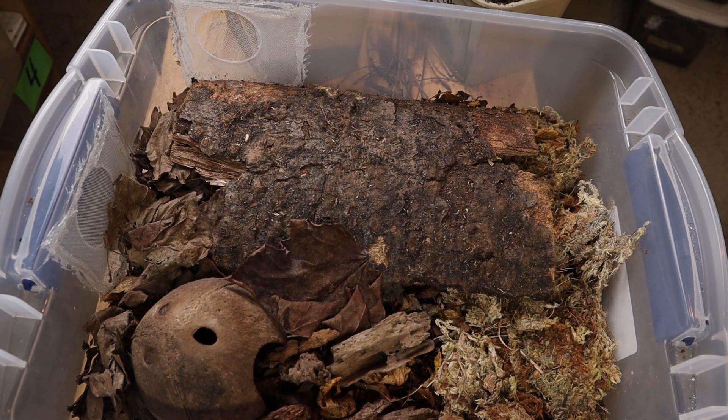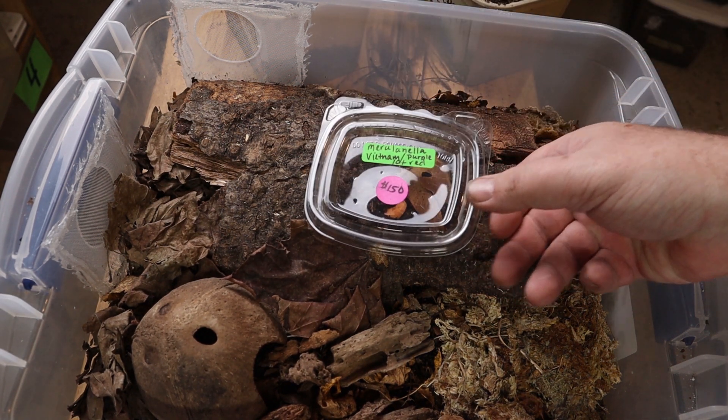If I missed anything or if you have any questions, leave a comment down below. Let's take a look at those isopods — it's about time!